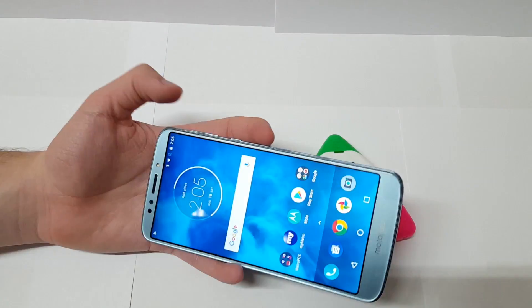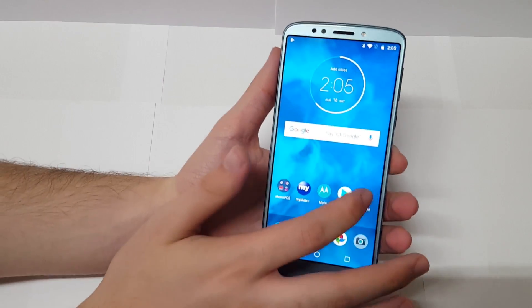One last thing I want to test before I let you guys go is the front-facing single-firing speaker.